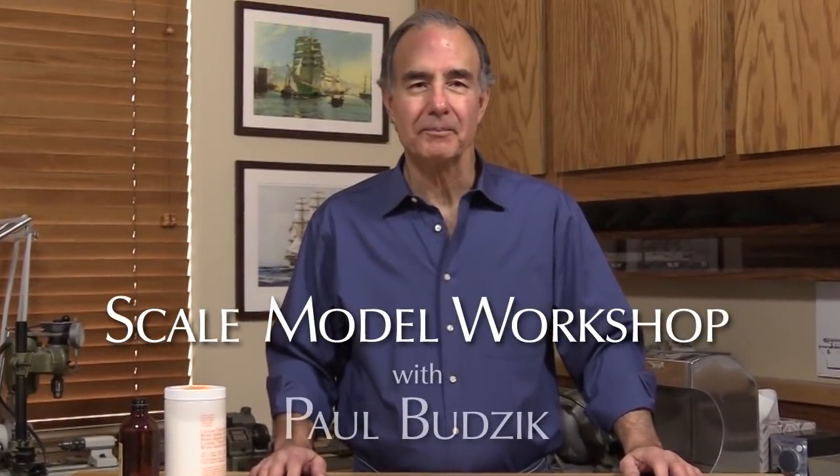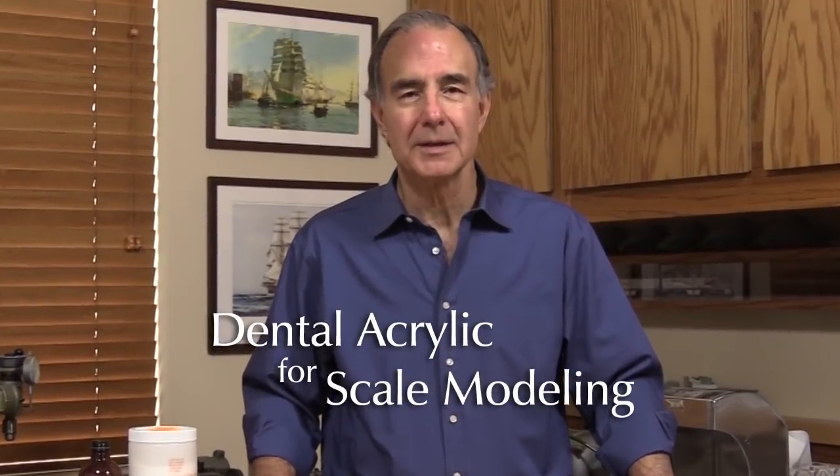Welcome to Scale Model Workshop. In this episode, I want to talk about dental acrylic, sometimes referred to as dental acrylic resin. If you've seen some of my other videos or web page articles, you've no doubt seen me using it. So let's take a closer look at dental acrylic for scale modeling.